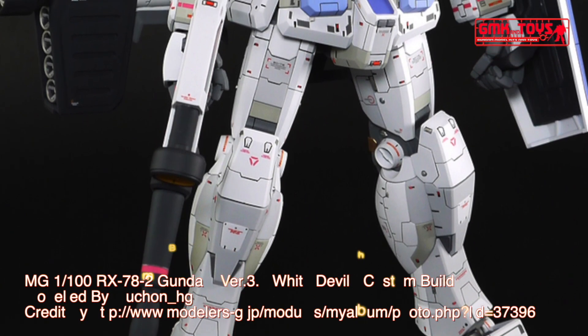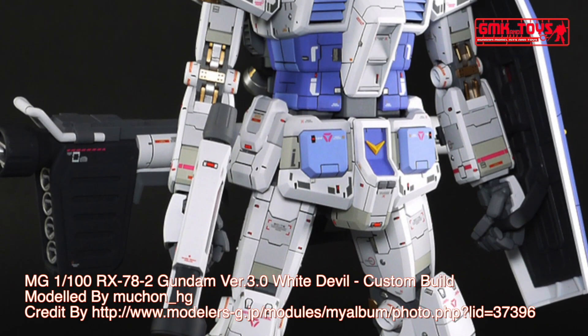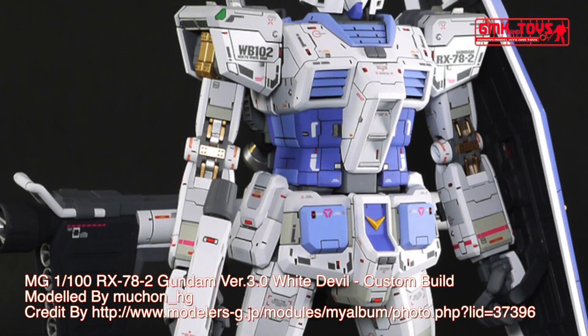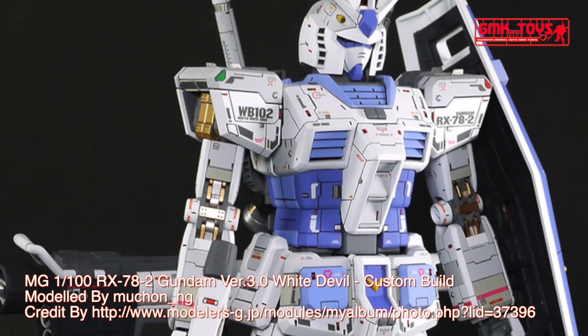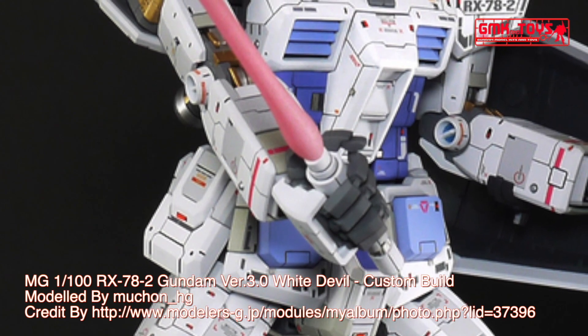Hi my friends and everybody. Welcome to GMK World Channel. Today we will show you Gundam plastic models, custom build by Muchan HG. MG 1-100, RX-78-2 Gundam, Version 3, White Devil.